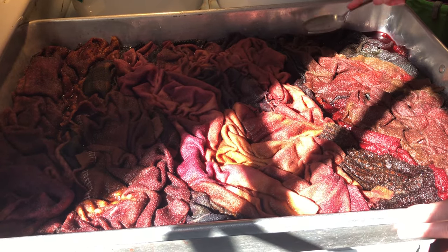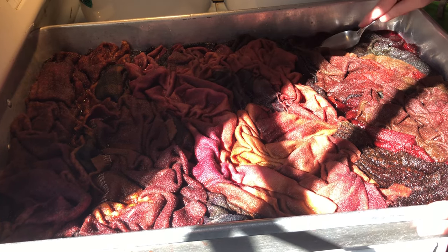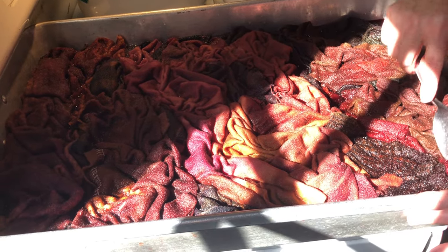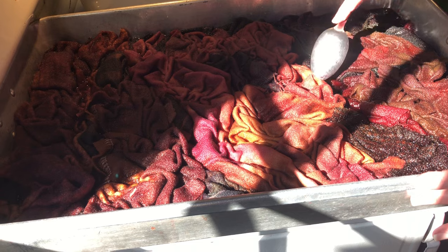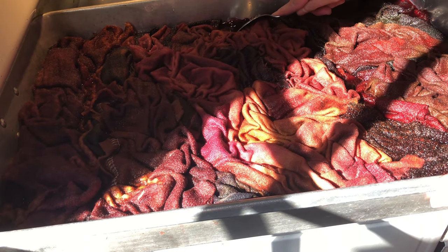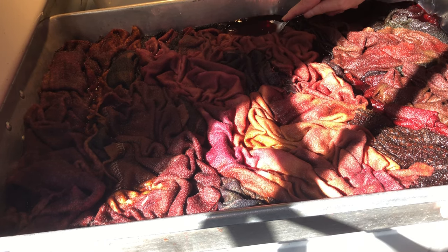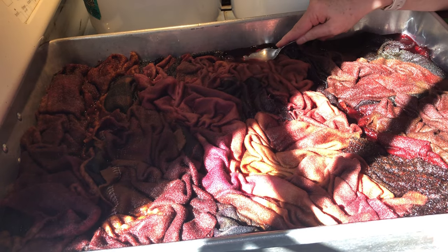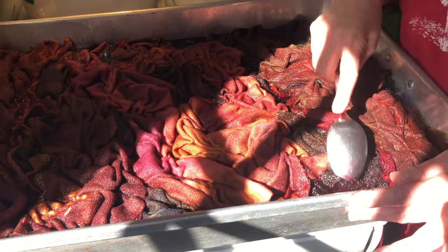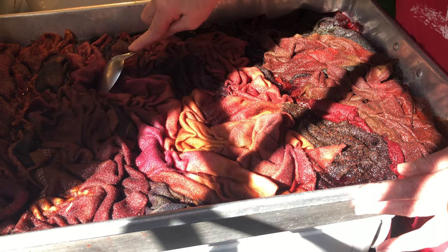That looks like a really beautiful pot — I really like it. I could sit here and do this for hours, but I won't. I'm not going to cover it; I'm going to put it on medium heat for 20 minutes. At 20 minutes, I'm going to check, and if it's not almost clear, I'll put it on for another 10 minutes. You have enough water in here that your wool will not burn — it's when you run out of water. The most it should be is 30 minutes.